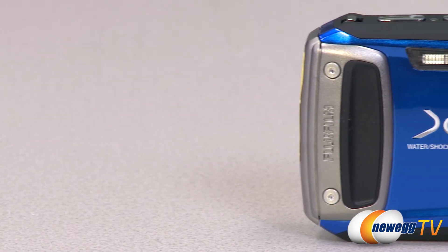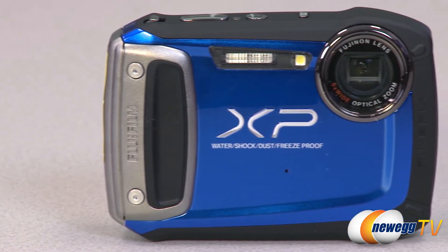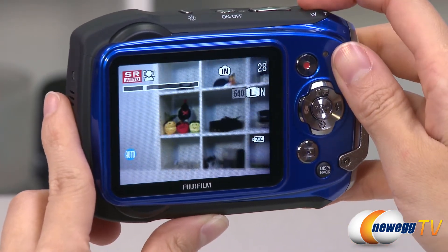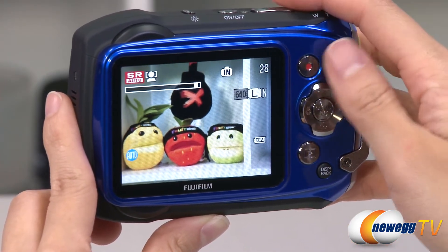It is shockproof, dustproof, freeze-proof, and waterproof up to 33 feet. With the 2.7 inch LCD viewing screen, you can easily capture and review your 14 megapixel photos and full HD video.